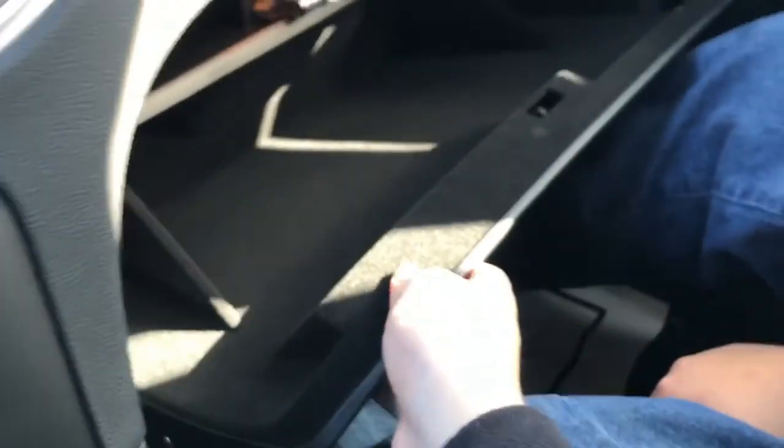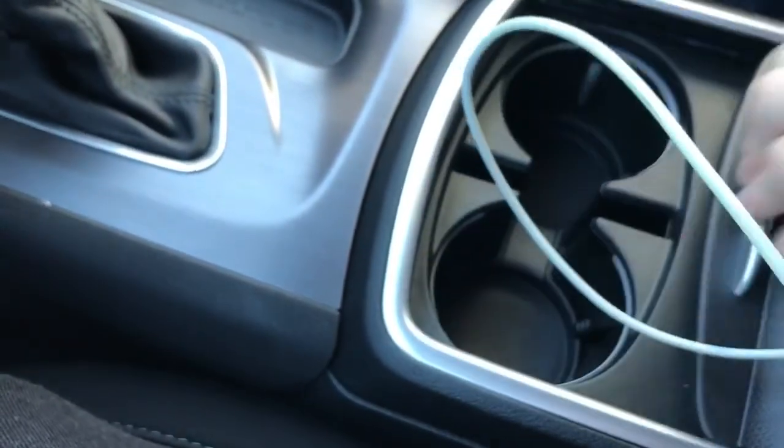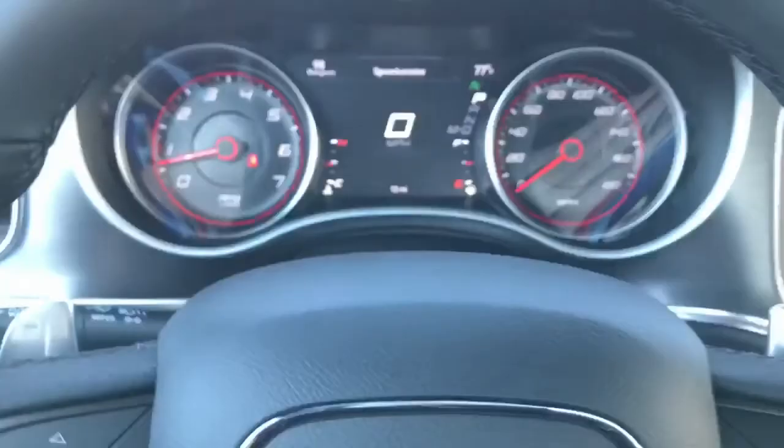Glove box space is pretty small. Cup holders are available. Here's my charger — I've gotta charge my phone. There's a storage compartment, though it's not great — it's like a coin slot. There's your 12-volt outlet and aux input in the back. The transmission is an 8-speed automatic with manual shift ability from the shifter as well.